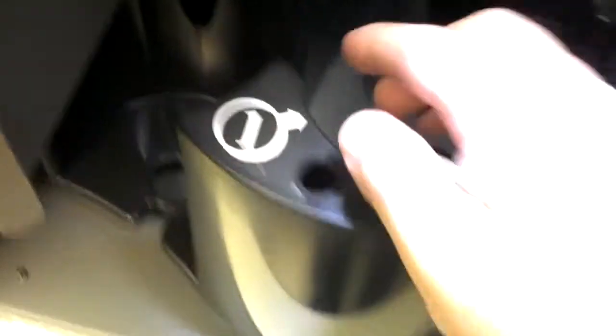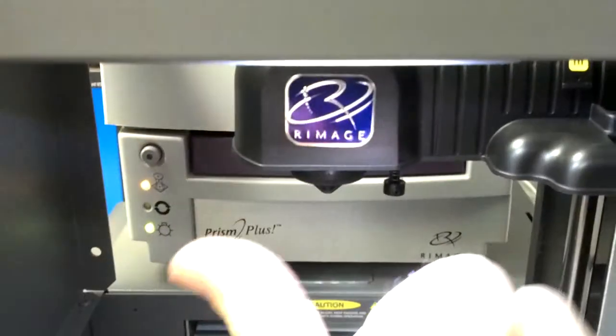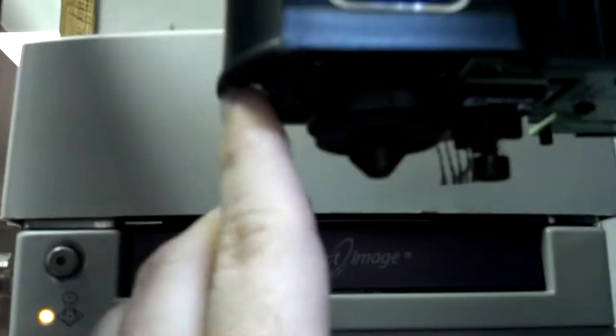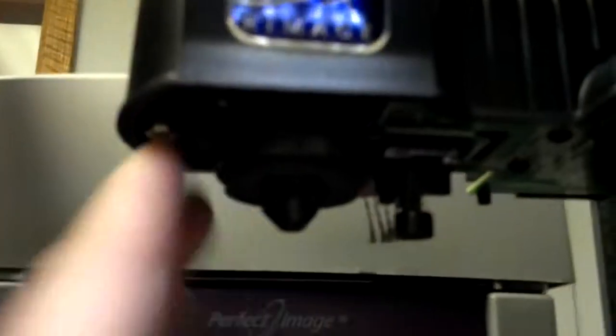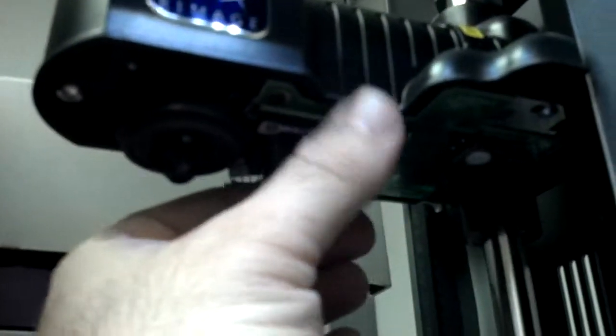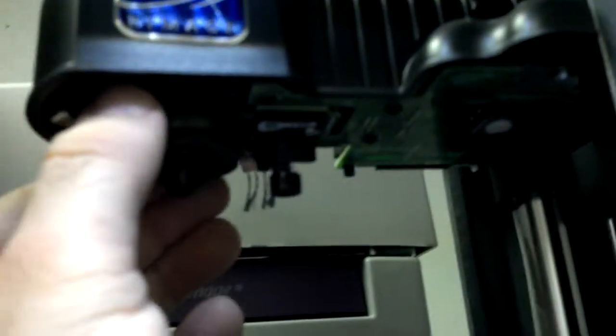If your disc is rubbing on this side of the bin, that means the gripper is too far out this way — you need to push the gripper back in. The way you do that is by loosening this silver screw on the end. This is a T15 star-shaped Torx screw. You loosen this just slightly, and then this gripper assembly — the green board, the whole underside — this piece will slide back and forth. So you basically just slide it in the direction it needs to go.